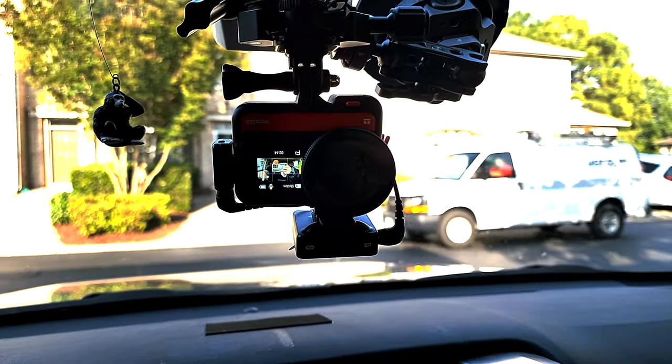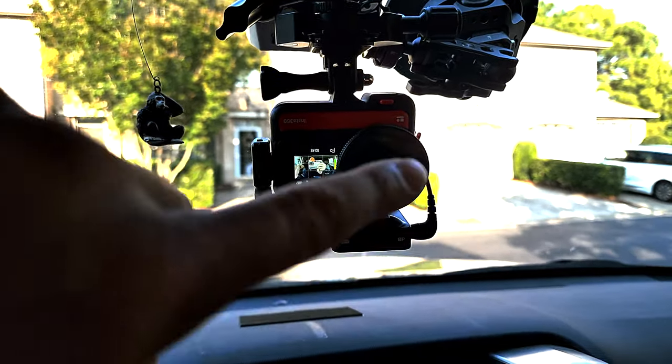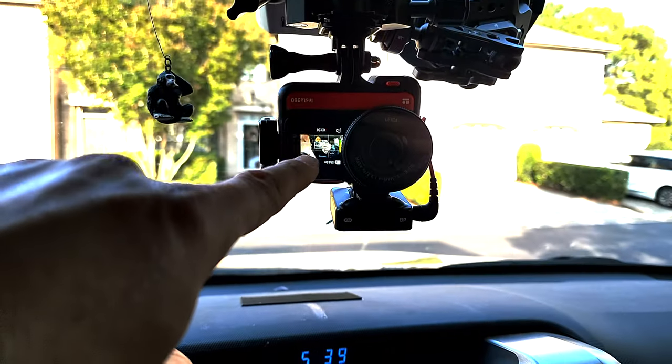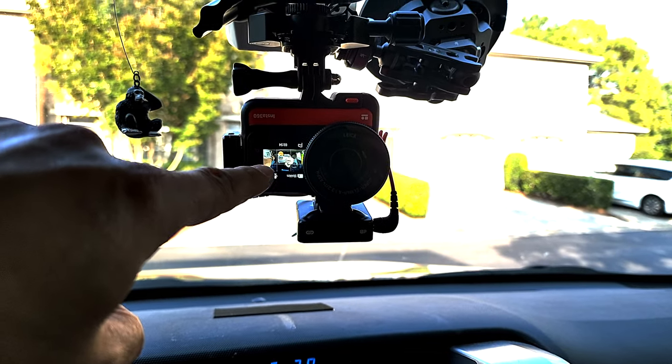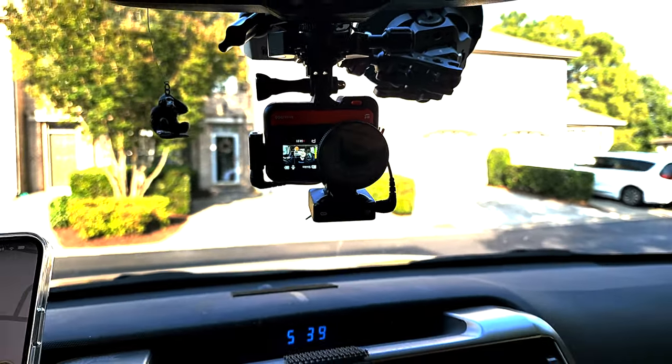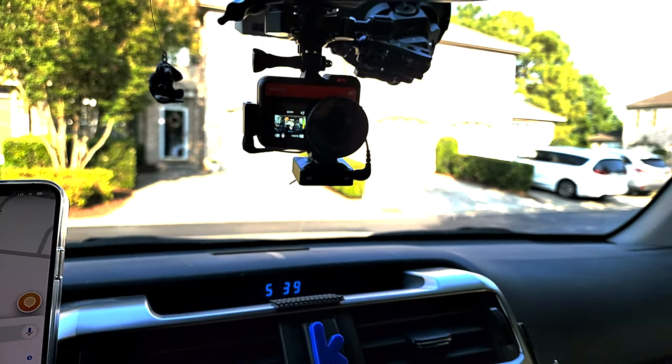So now it's showing you that I have this mounted upside down. But because when you flip it like that and you have the setting on, it puts it in the right direction. So even if I have it upside down, the software corrects for it and it shows right side up.